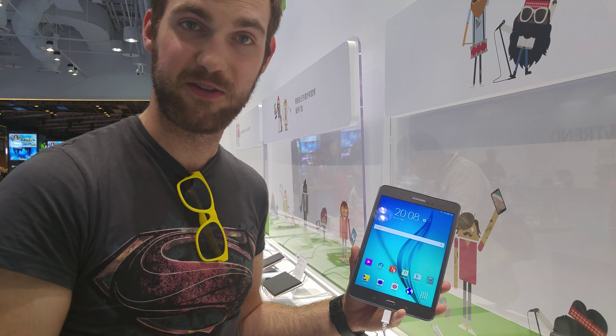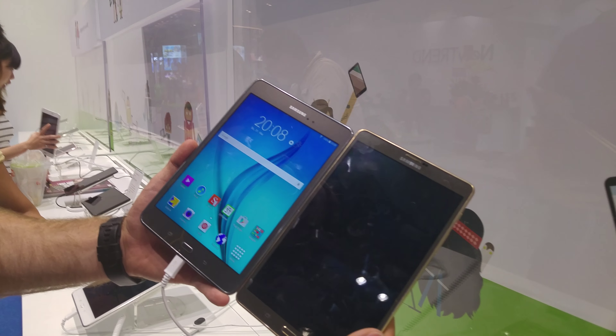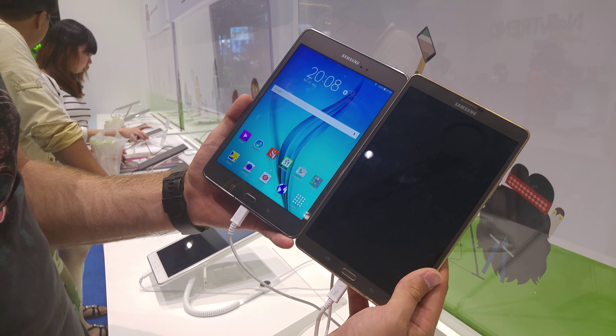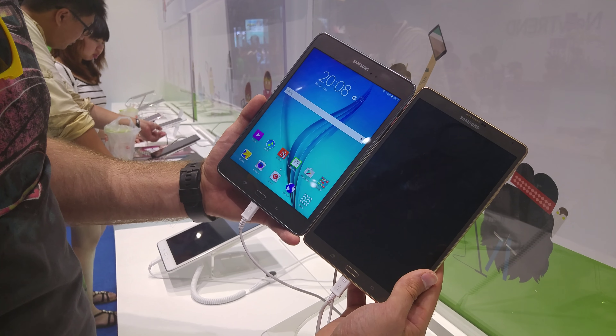Welcome from Taiwan where we have the brand new Samsung Galaxy Tab A. In hand, the Tab A is a little bit bigger — or wider actually — than the Tab S. It has a little bit lower specs, but we also have a pen built in, as you will see in a second, when you choose the version with the pen.